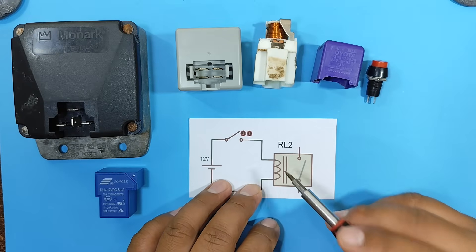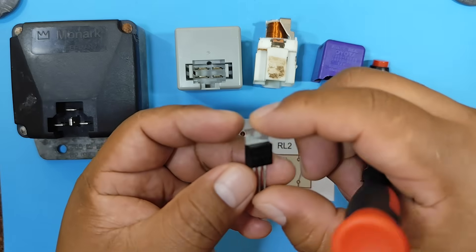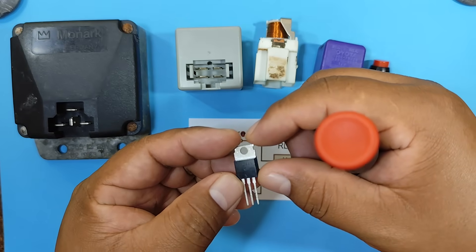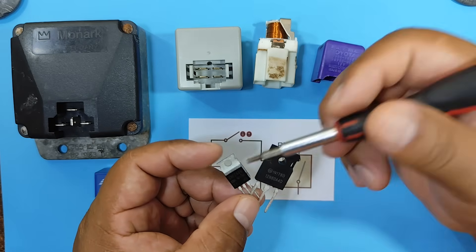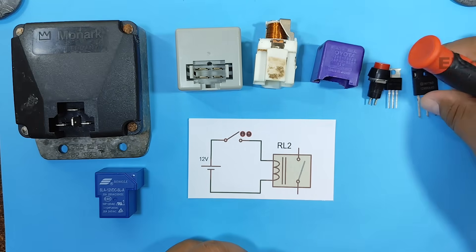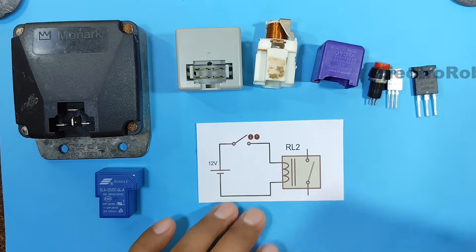But this time we're going to replace our relay with another component that can last much longer than a relay — I'm talking about the MOSFET transistor. These types of components can handle a large amount of current and suffer very little wear. As for the size, you can choose it based on the current you'll be handling. Now, how would a MOSFET transistor work in relation to the previous circuit we just saw? Well, it would be as follows.